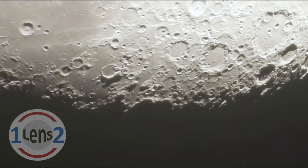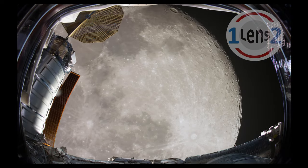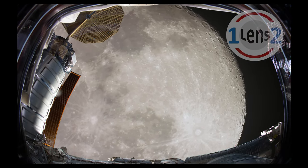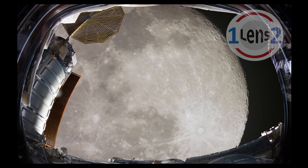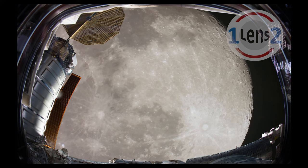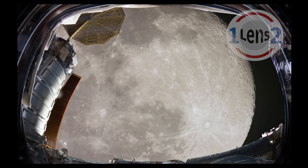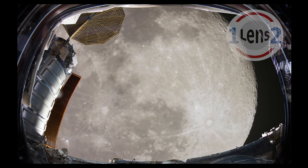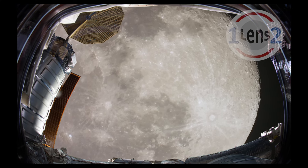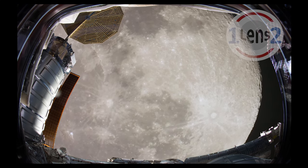I wonder what that would be like? Mission Control to Spacecraft OneLens2. This is OneLens2. Go ahead, Mission Control. We have a good signal on Alpha Channel, and we're ready for your broadcast. Copy. Hi, this is John with OneLens2, and today we're broadcasting from lunar orbit.